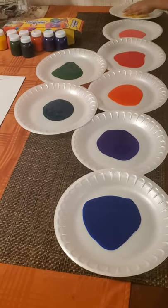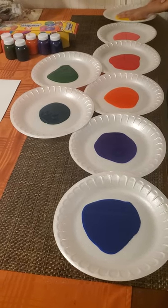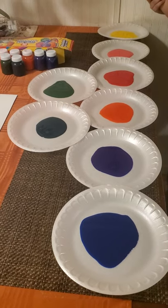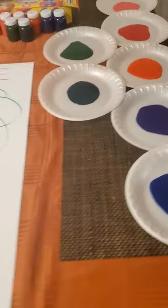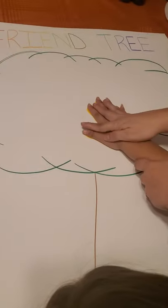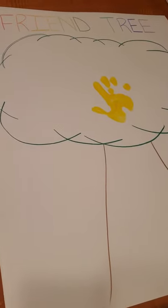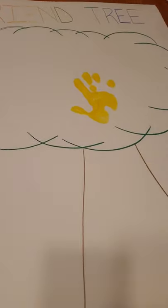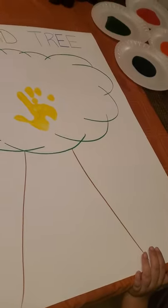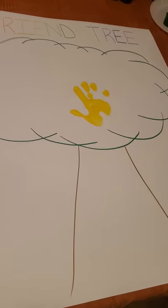Students will put their hands in the color they select. She wants to do yellow first, and once she has pink, she'll come to the tree and put her handprints wherever she likes. After that they will go wash their hands and do the next color. Each kid will select a color and put their handprints, and we'll continue until we're done through all the students. Then we'll go back to circle time.